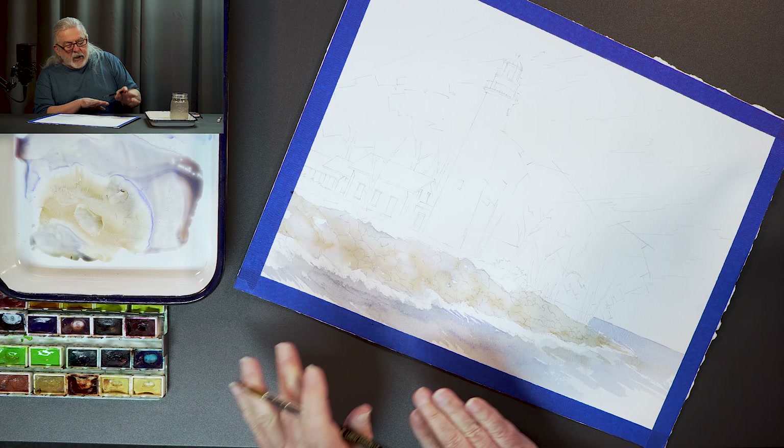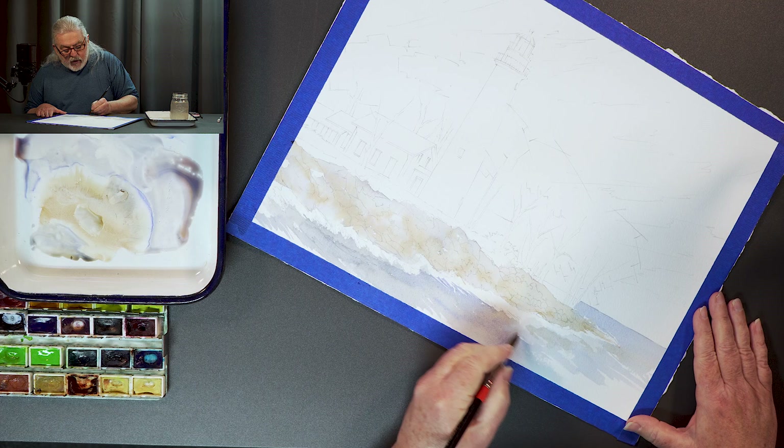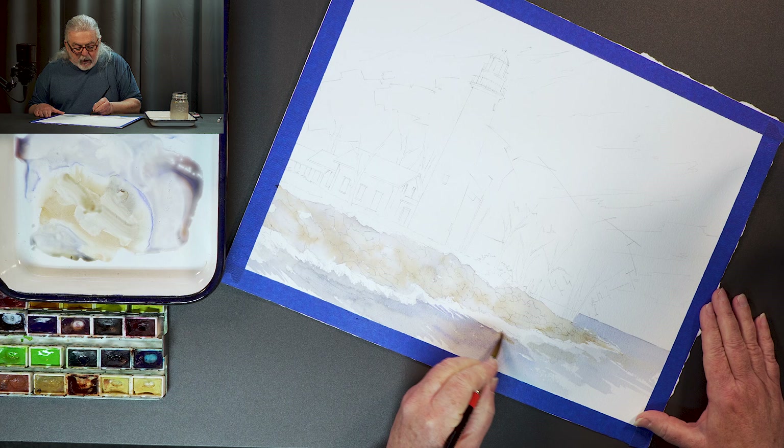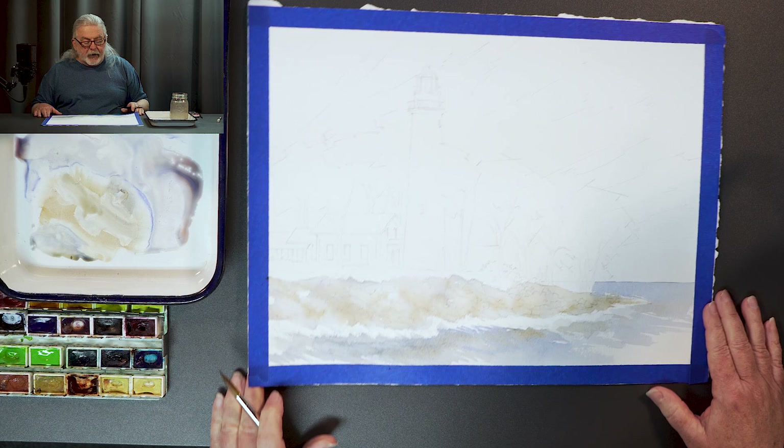You can see how I kind of left the white so I can always go in and mess with it. I kind of like that idea that it's waves breaking against the shore, against these rocks. I'm quietly putting in just a little bit of reflection of that brown color, putting a little bit of that into the water so it kind of looks like it's reflecting.